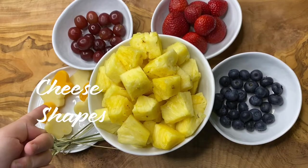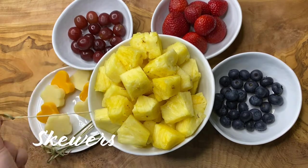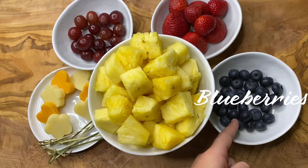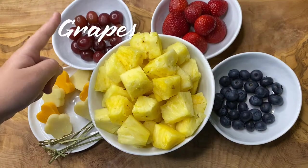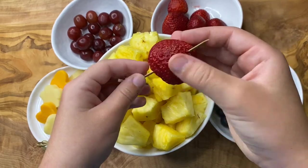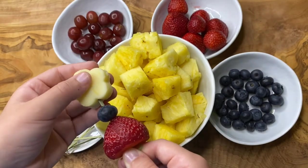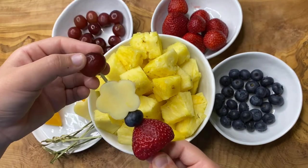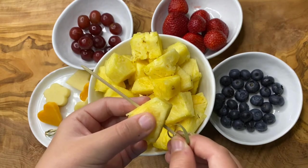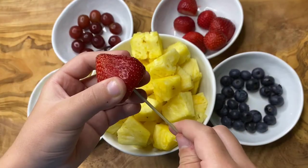For this next step you will need the cheese shapes that you cut out earlier, skewers for threading the fruit and cheese on, and some fruit. Here I have a pineapple cut into cubes, blueberries, strawberries, and grapes. I'm going to start by threading one of the strawberries onto the skewer, then a blueberry, then one of the white cheese flowers, and finish it off with a grape. You should be very creative with these — put them in different orders and use different fruits to make each one more unique.